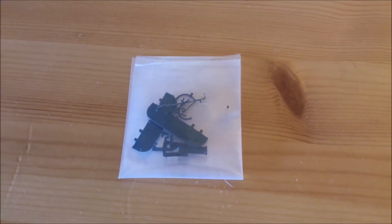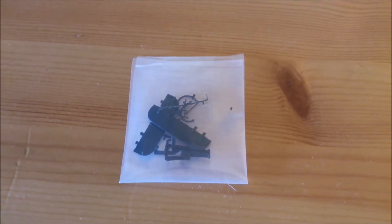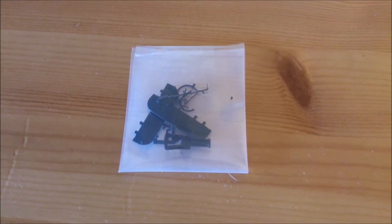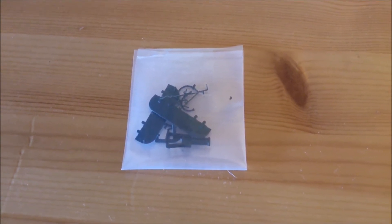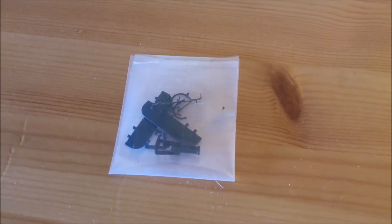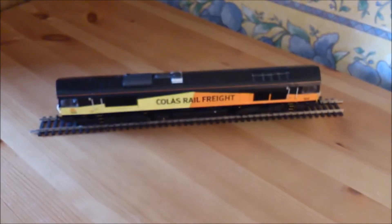For the review I'll show you the accessory pack first. As you can see, as with all class 66 locos by Bachmann, you get two air dams, a set of vac pipes and a spare coupling. Right, let's get on with the main deal - let's have a look at the loco itself.